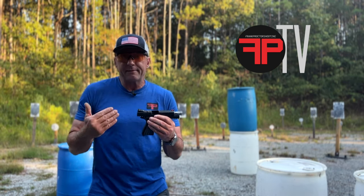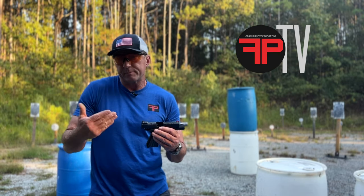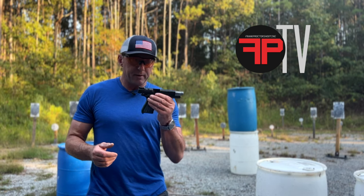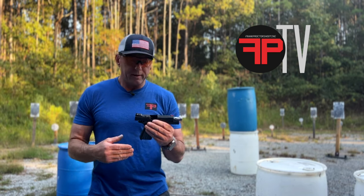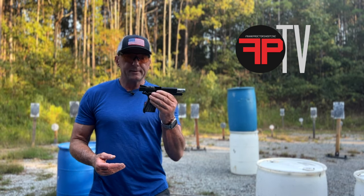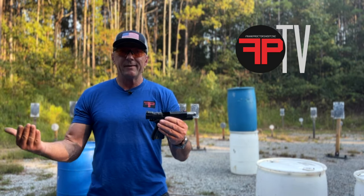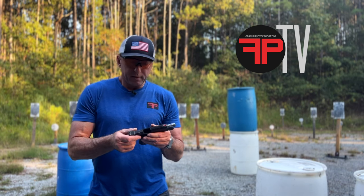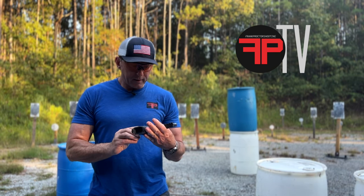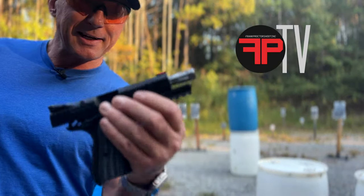I'm not the 'one gun' person myself — guns are kind of like golf clubs to me, I've got different ones for different things. For straight-up performance I've got something else. But for a carry gun that I want to put some reps in and train with — which everybody should do — I really like the performance features of this gun. It's not so big and heavy that it's uncomfortable to carry or hard to conceal.